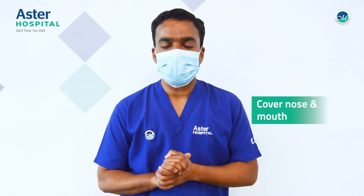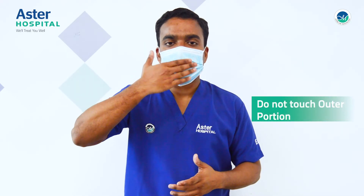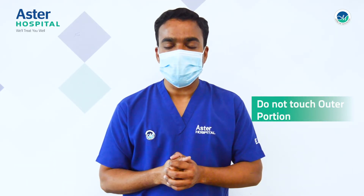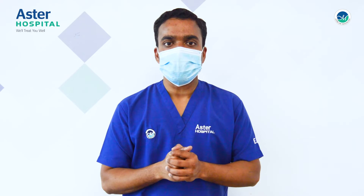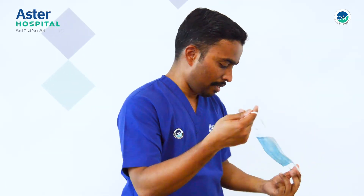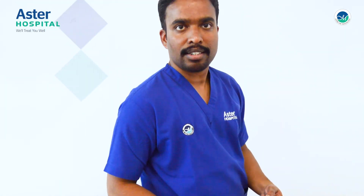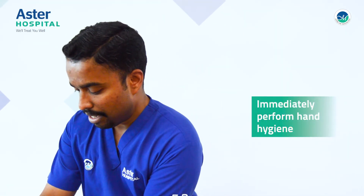How to remove the mask? When removing the mask, make sure that you are not touching the outer part because the outer part of the mask is contaminated. You have to catch the strap to remove it. Then discard it into the medical waste and perform hand hygiene.